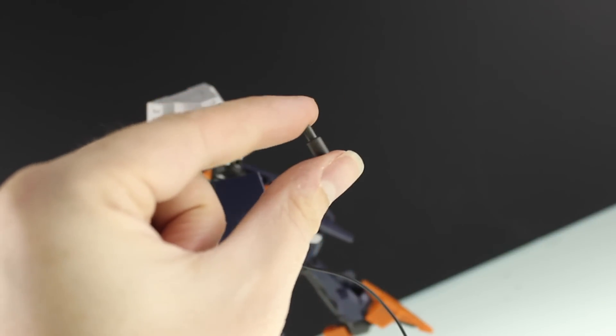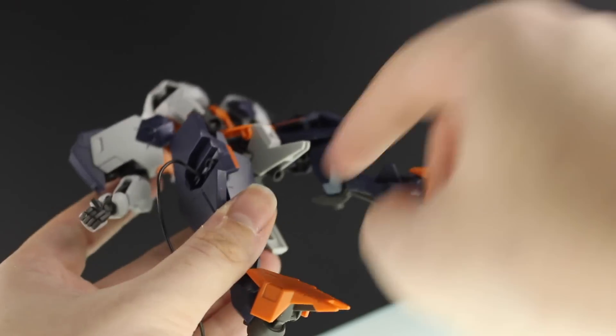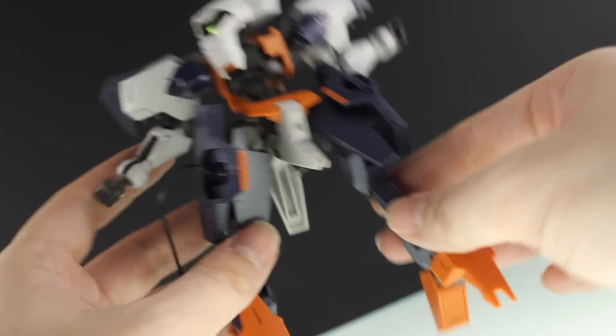Last up for accessories is this little section here — a base adapter. I'm not sure why it needs one, as it doesn't have the standard nine millimeter hole, but I guess it's to keep it away from this little section that extends from here.